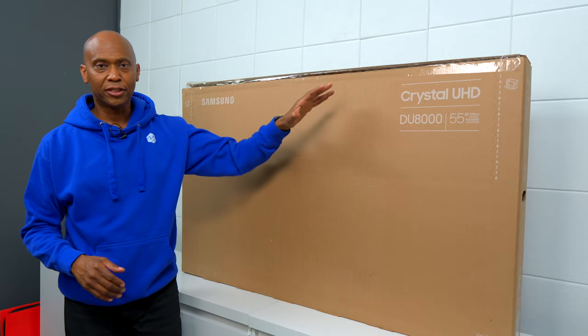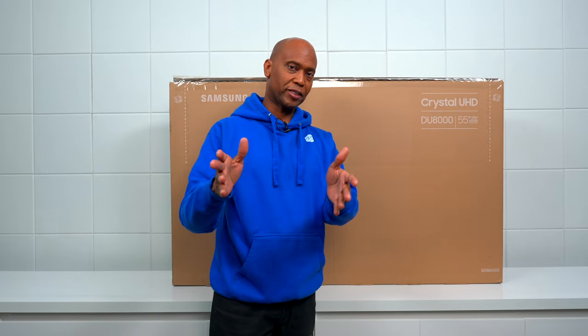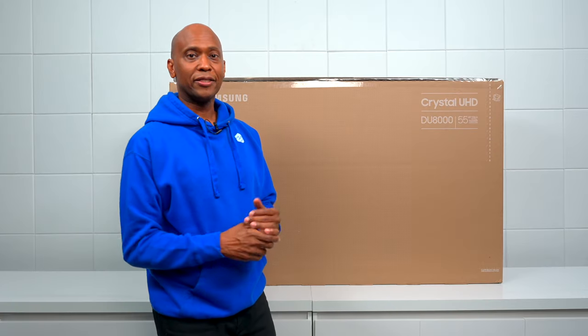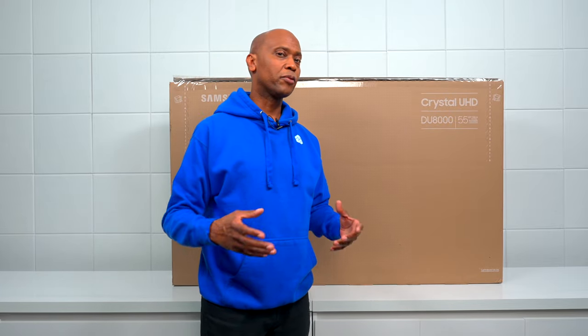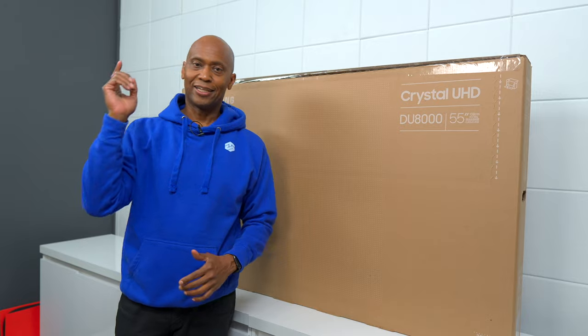Hey everyone, Tech Steve here, and this is the new 2024 DU8000. I went ahead and pre-ordered it for the channel so you don't have to spend your money until we see what it's all about. In this video we're going to get it all set up and I'm going to give you my first impressions. Then later on I'm going to do a comparison and show you this TV against last year's model, the CU8000, to see if they really made any improvements versus the specs we might read online. So with that being said, sit back and relax — let's get started.